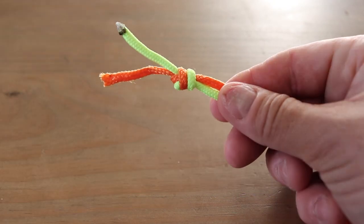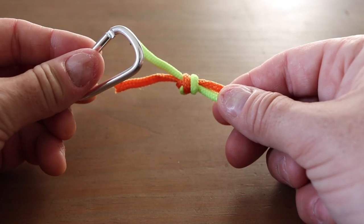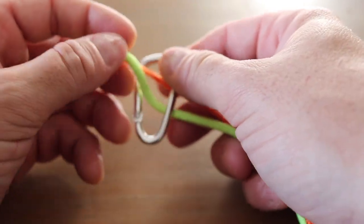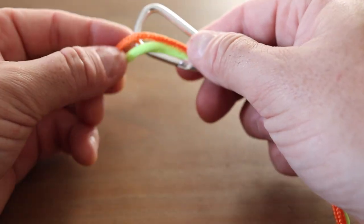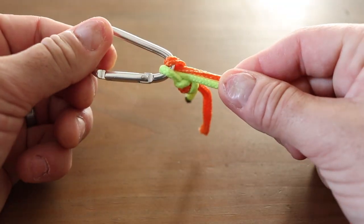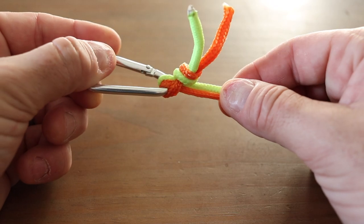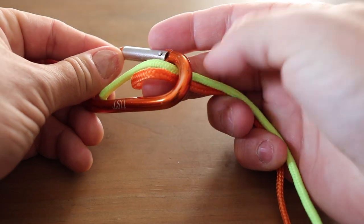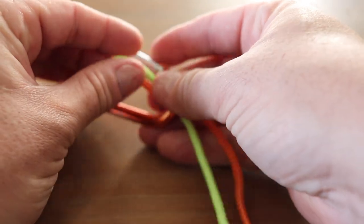For simplicity's sake, I'm using two different colored pieces of rope — this is just to make it easier to follow the tutorial. I don't have a spare keyring, so in this case I'm using a carabiner, but the same principle applies. Simply make a loop and secure it around the keyring, then feed the two loose ends of the rope through the carabiner.